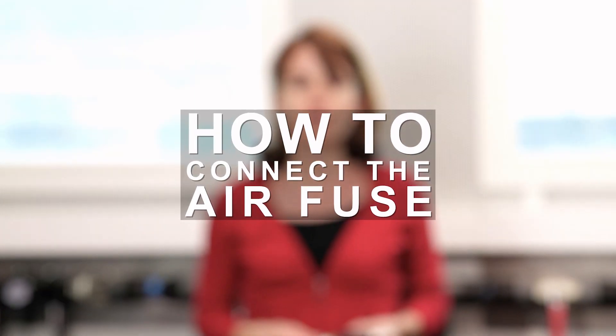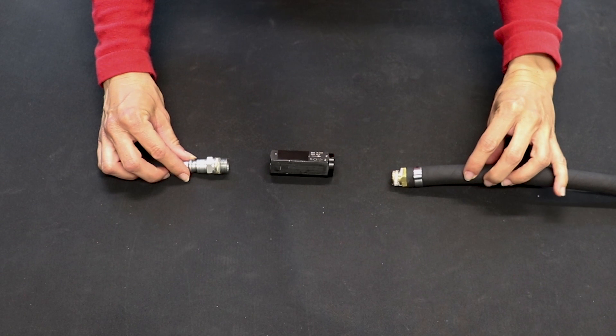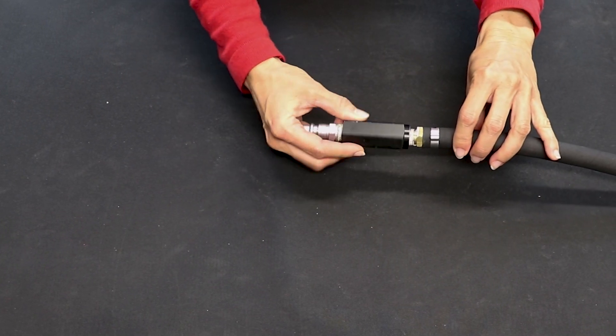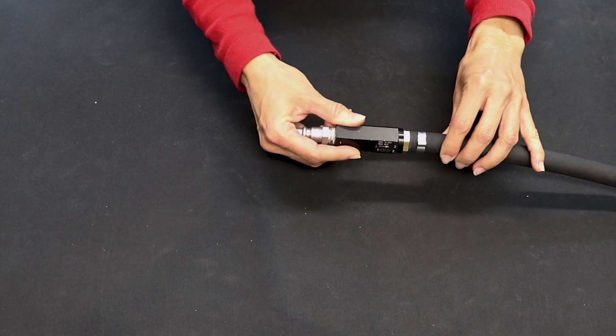To be efficient, the air fuse should be placed at the hose entry and close to the FRL. To fix it, you need a hose connector on the right-hand side and a coupling on the left-hand side. There is also a direction to respect — check the arrow on the air fuse or refer to the operating manual instructions.